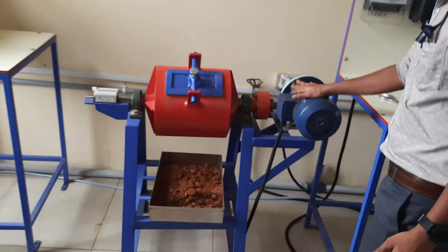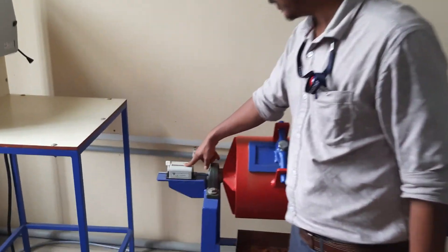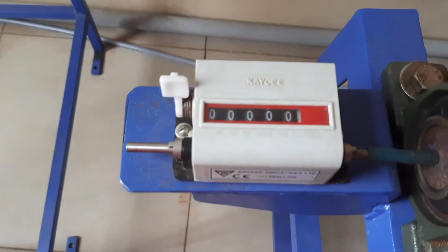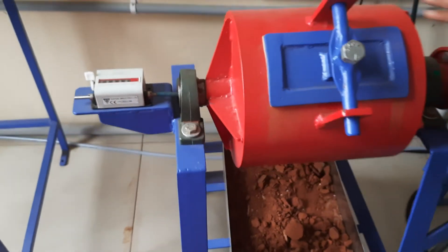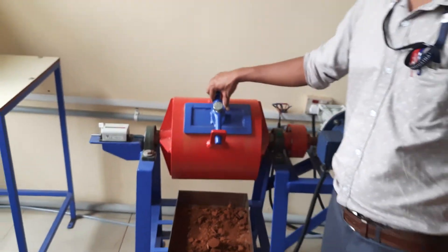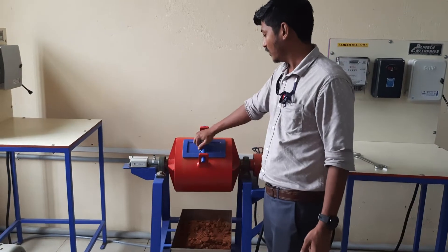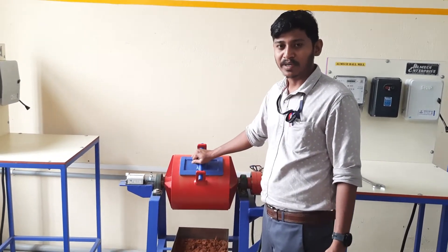This is the motor. Here, this is the tachometer which is used to measure the RPM of the ball mill. The operating speed of the ball mill is 60 to 70 RPM. The main important operating speed is measured by using the critical speed of the ball mill.